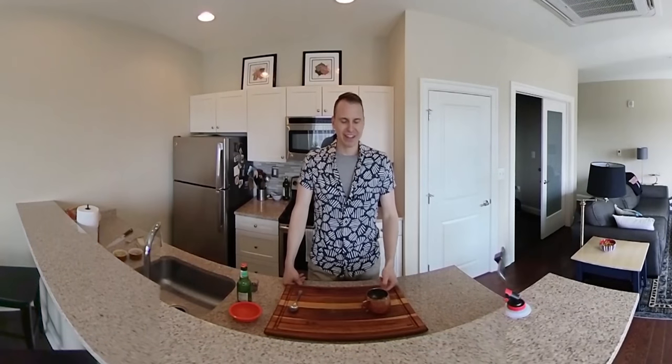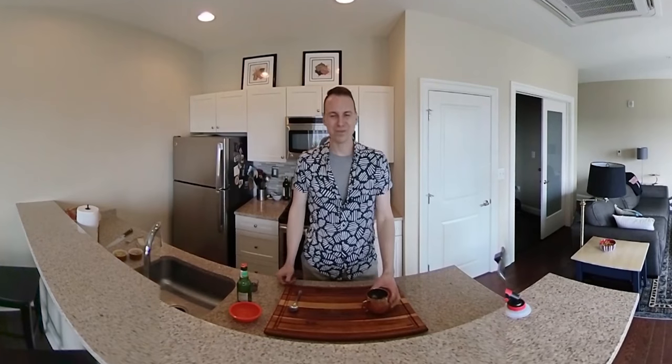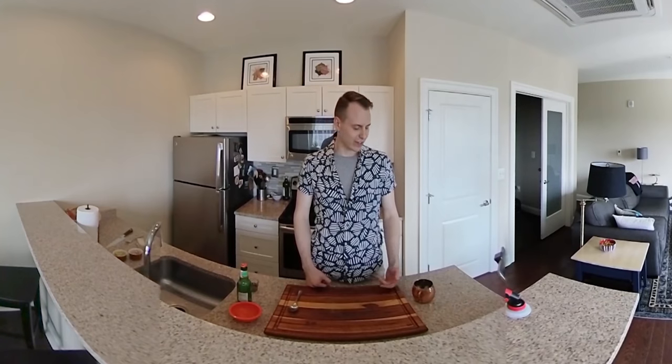As it starts to warm up outside, this drink with that fresh ginger and the bite of the lime kind of makes me ready to get outside. And if you're having this in the colder months, it kind of makes you feel a little bit like it's not so cold outside. This is always a good option and most people have the ingredients around. I always have limes in the fridge and ginger beer, so pretty easy to throw this together.